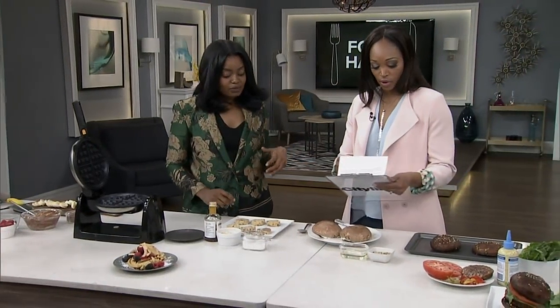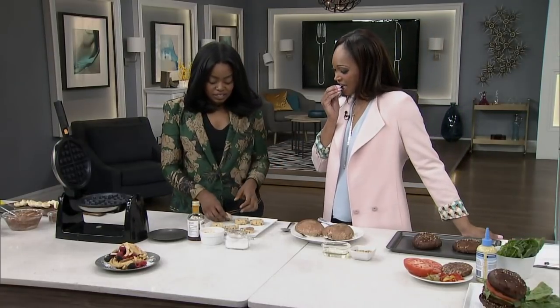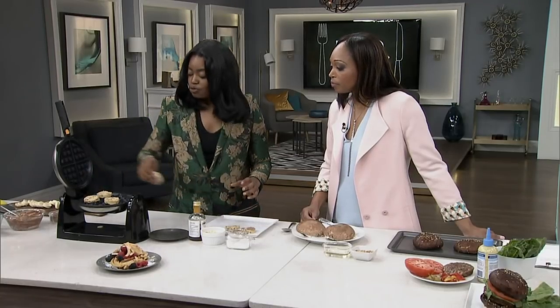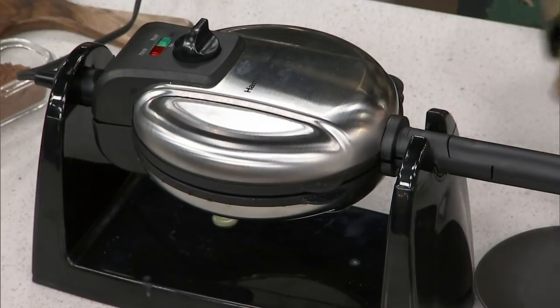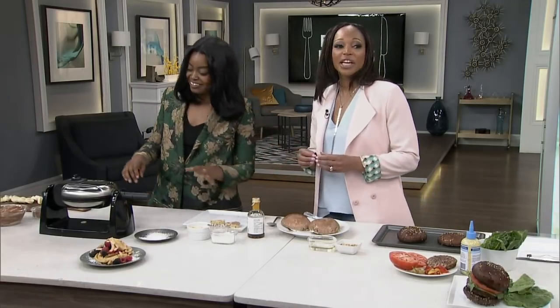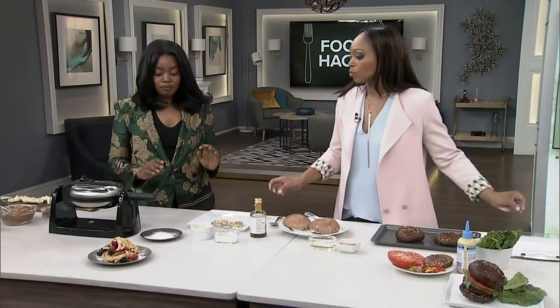Our next hack is easy waffles — we're making a dessert waffle. These are cinnamon rolls, the raw ones from the store, and you just put them on your waffle maker. You don't have to whip up batter or crack eggs — nothing. Nikki told me she doesn't like cooking, but that's what hacks are for. She likes plating, which makes everything look really pretty.